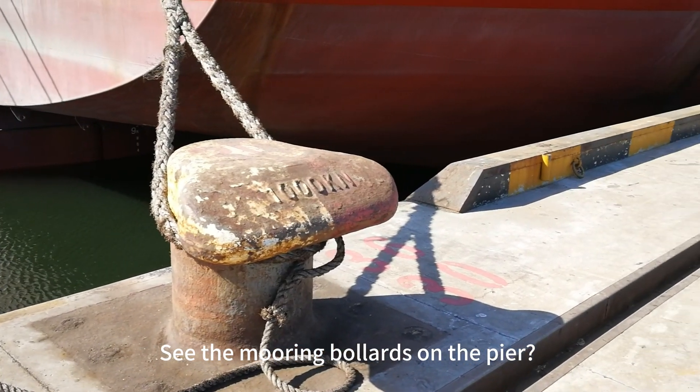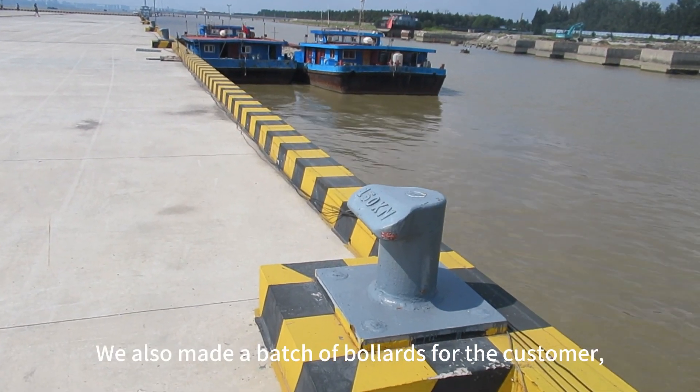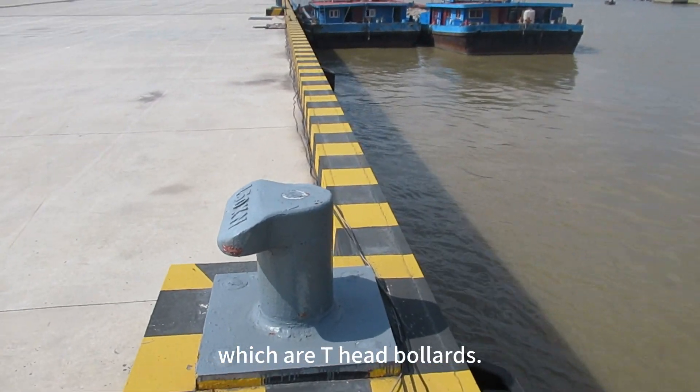See the mooring bollards on the pier? It refers to fixing the pier to tie the rope. We also made a batch of bollards for the customer, which are T-head bollards.